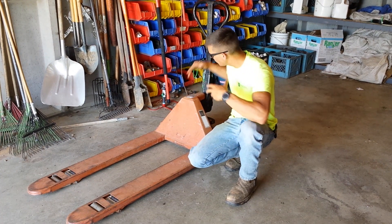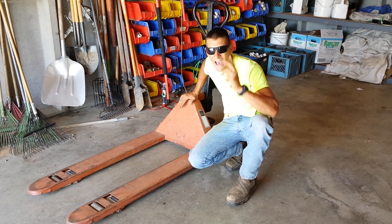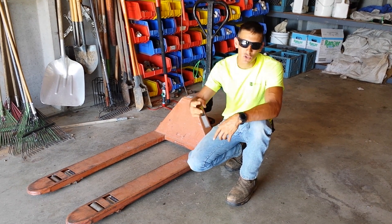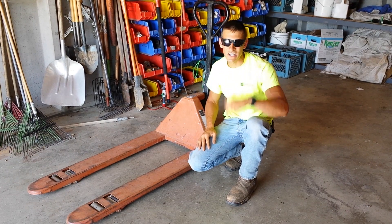What's up guys? In this video, I'm going to be showing you how to utilize this, which is your standard pallet jack. Before we get into it, do me a huge favor — hit that like button, hit that subscribe button, and then let's learn how to use this. Let's get started.